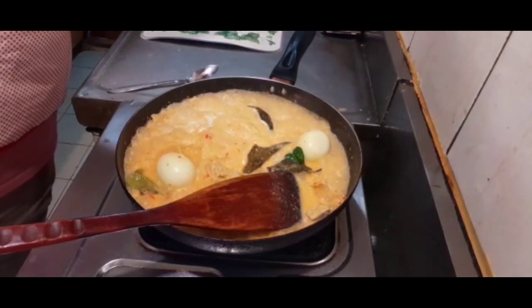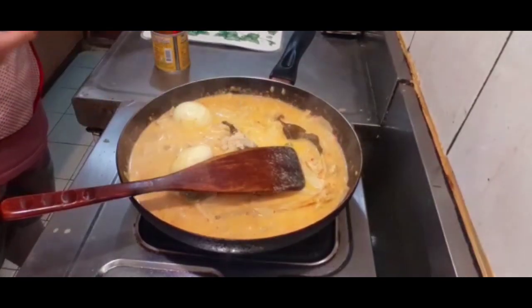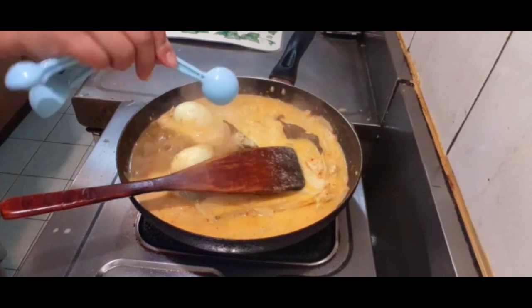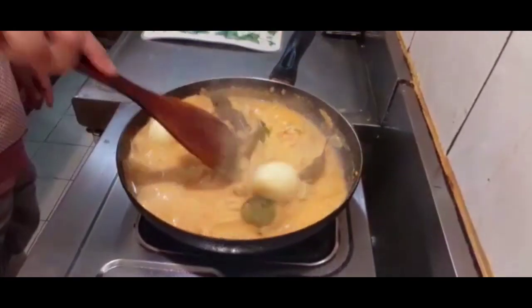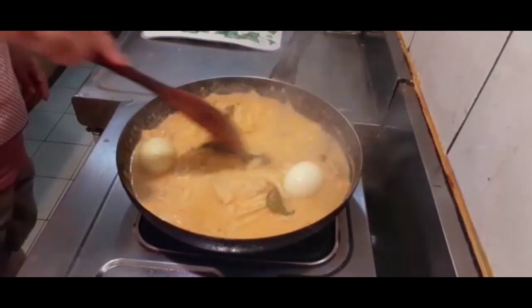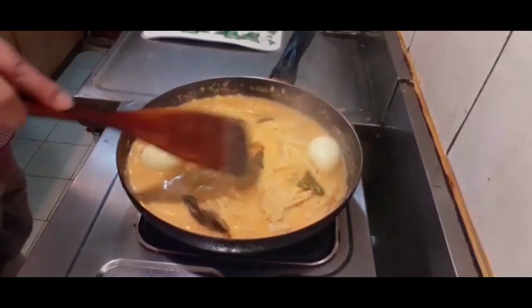Aku tambahkan sedikit chicken powder ya, karena aku pakai itu sebagai penyedap rasa. Dan aku bakalan tambahkan sedikit gula. Kita aduk-aduk, jangan lupa testing rasa. Kita aduk bentar, jangan lupa dicicipi ya teman-teman.